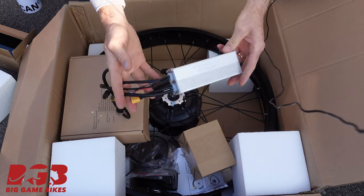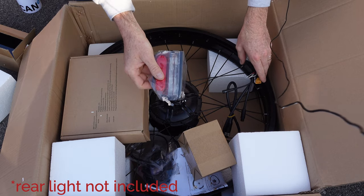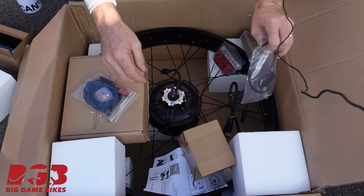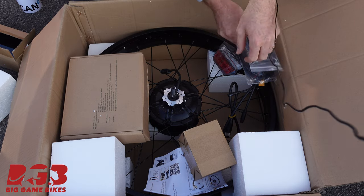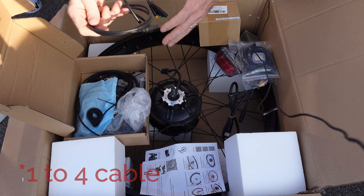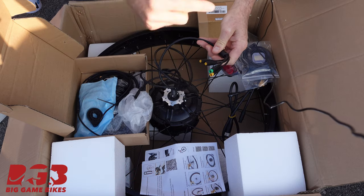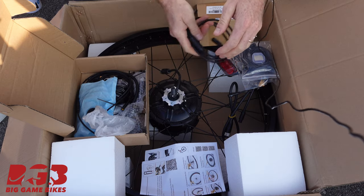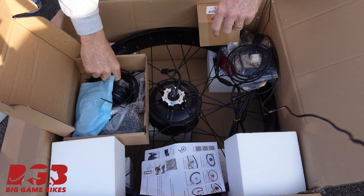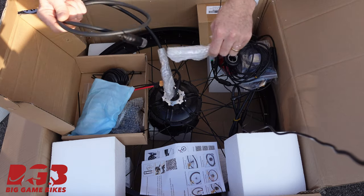This is the controller. We've got a rear light, the pedal assist sensor, brake sensors, the display, and inside here we have the one-to-five harness. This is going to go from the controller through the bicycle frame up to the handlebars for brakes, display, and throttle. We've also got a spare pedal assist sensor, a throttle, and a motor extension cable.